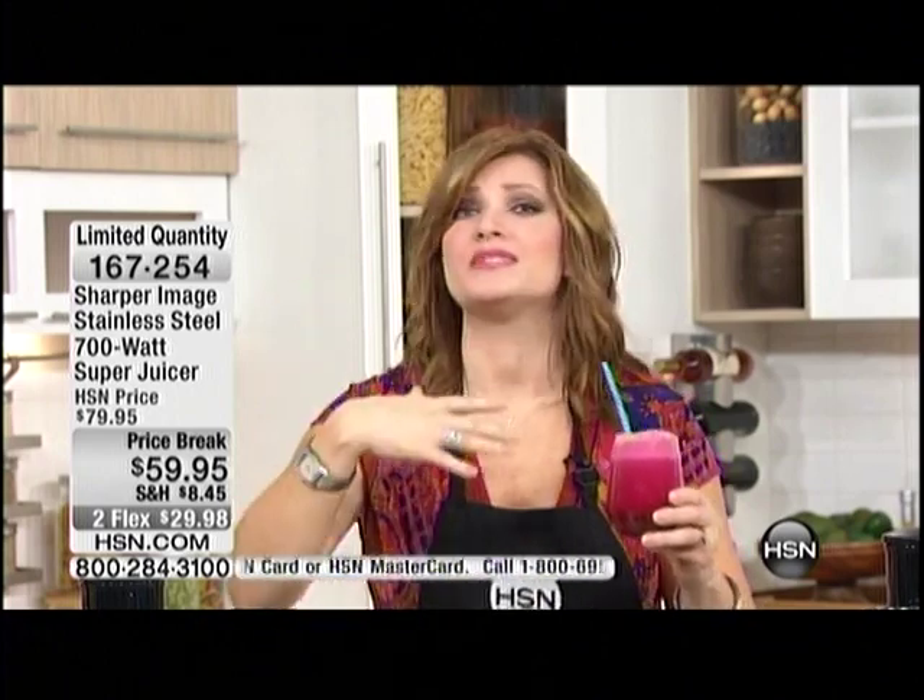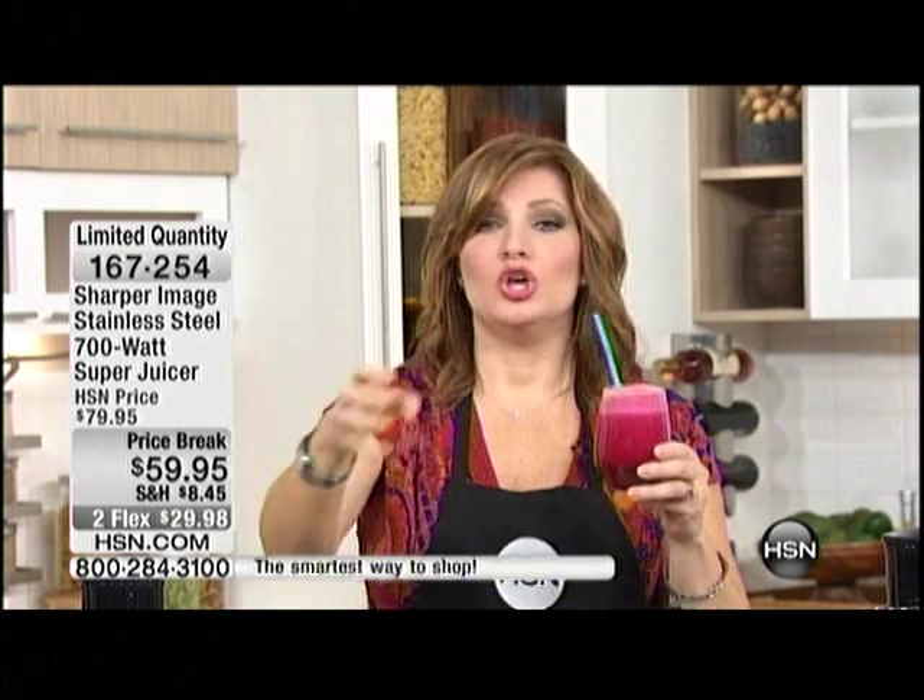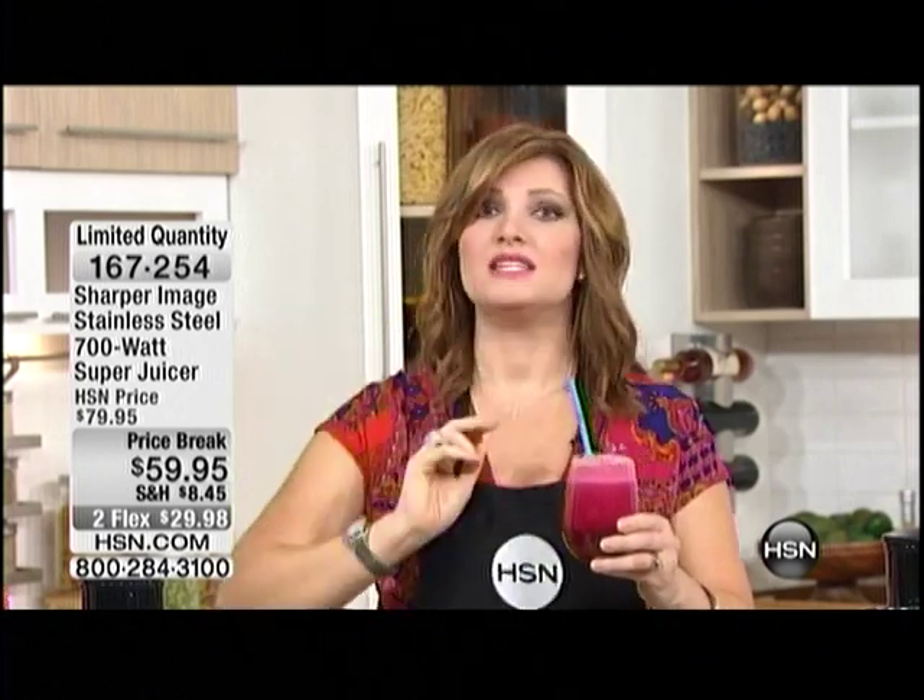Now you don't have to twist the kids' arms — or even your husband or yourself. Think about all the preservatives that go into store-bought juice so it can have a longer shelf life. You are taking what Mother Nature gives to us — whether you grow it yourself, go to your fresh market, or buy from the farmers — and you're getting the maximum potential benefits from those fruits and vegetables.